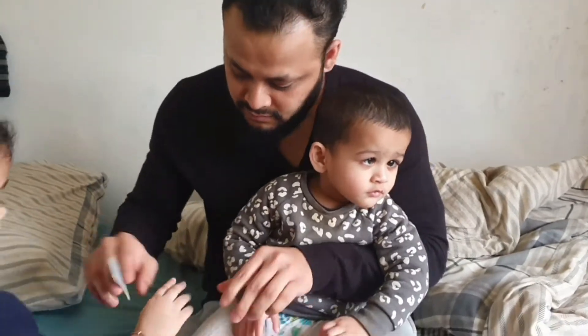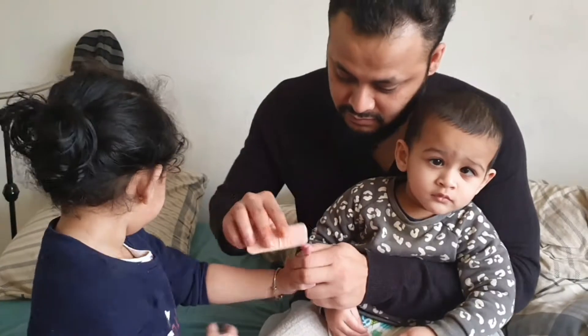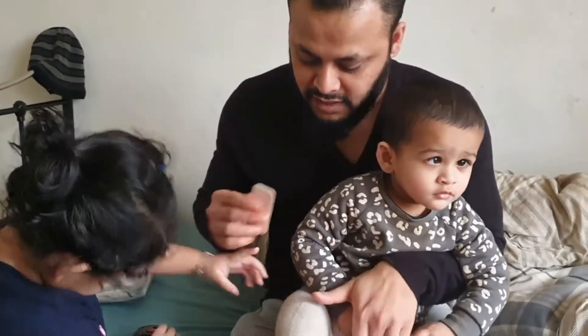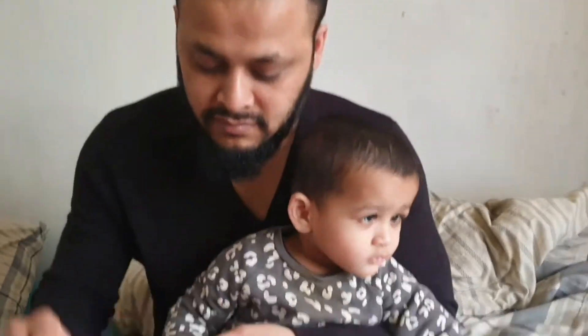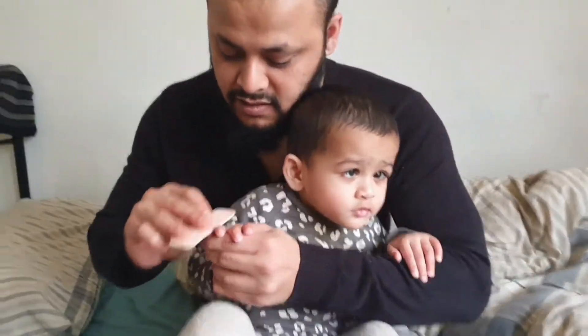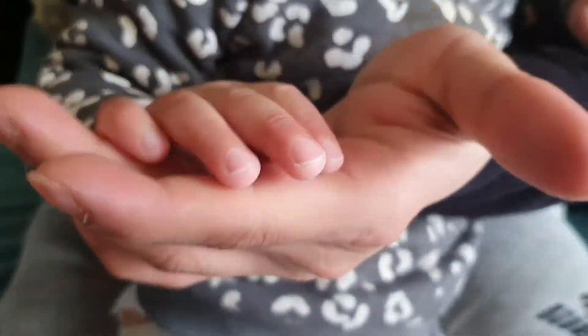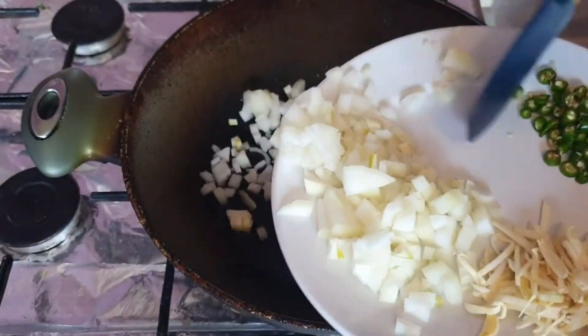Hello and salaam everyone, welcome back to another vlog. I hope you're all doing well, alhamdulillah we're doing very well, thank you. If you're new here, hello, my name is Shazia and I'm a married stay-at-home mom of two. I make daily vlogs about my life, my kids, cooking, and everything else in between. I'd really love if you could subscribe and help our little YouTube family grow.